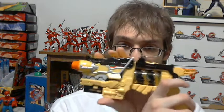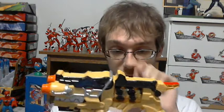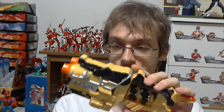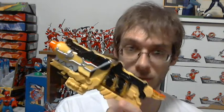So this is the Dino Charge Morpher, or the Gabu Revolver for those of you that want to use that terminology. It's called the Dino Charge Morpher, but I want to call it the Dino Revolver. So that's what I'm going to call it from now on — it is the Dino Revolver to me.